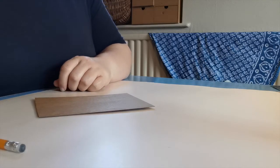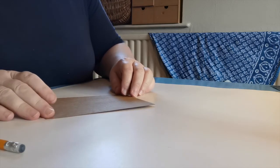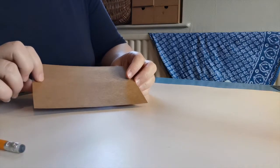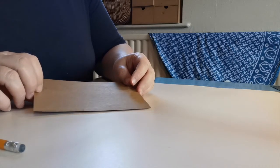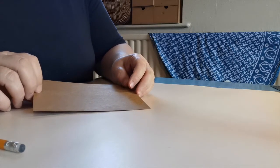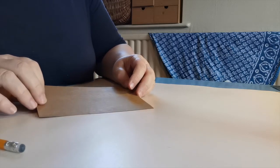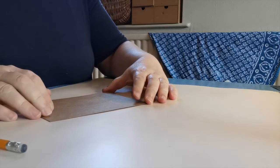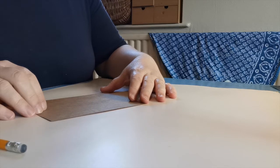Hello everyone, welcome to part one of home metalworking which is repoussé work. Metal comes in many different forms and you will probably have some of it around the house without even really thinking about it. What we're going to use today is kitchen foil, which these days is made from aluminium. Once upon a time it used to get called tin foil, but it's now made from aluminium — it's very, very thin metal but we can still have some fun with it.